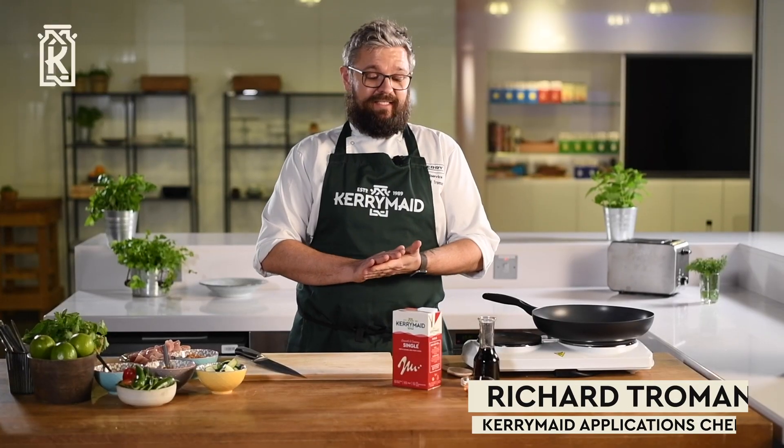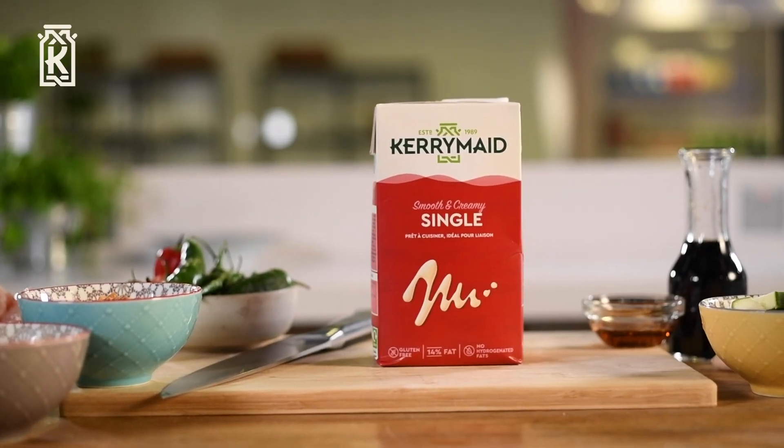Hi guys, I'm Richard and today we are going to be making a green Thai chicken curry using our Kerry Made Single cream alternative.